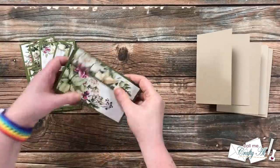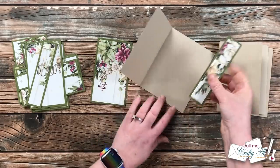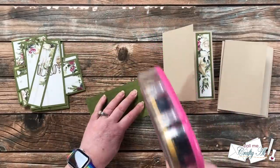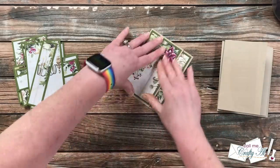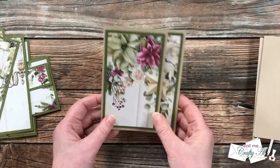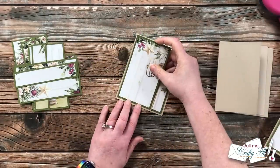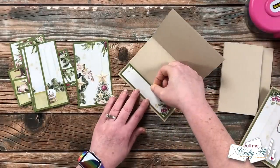Once all of those were matted I put them onto the card bases — the little piece goes on the inside, and you'll want the border to be even on the outside edges. Make sure you know what the top of your piece is if you're using a pattern similar to mine. Then I added the larger piece to the front of the card, keeping the borders even all the way around. Once the pieces are put down the image does flow from the front to the inside of the card. I really like the way this looks — let me know in the comments if you're going to be looking at your big scene papers differently from now on!